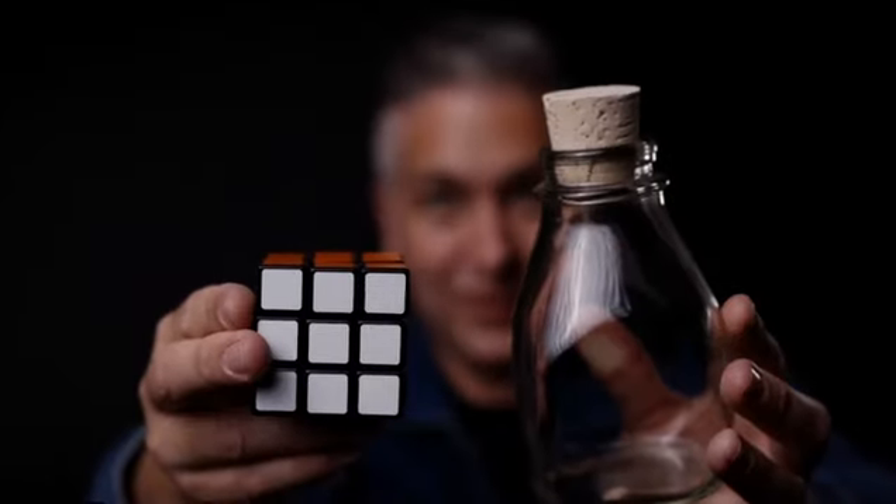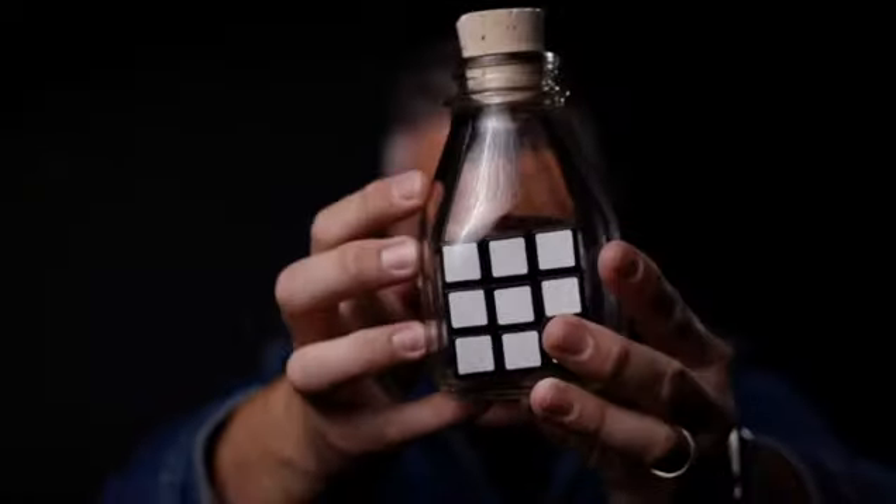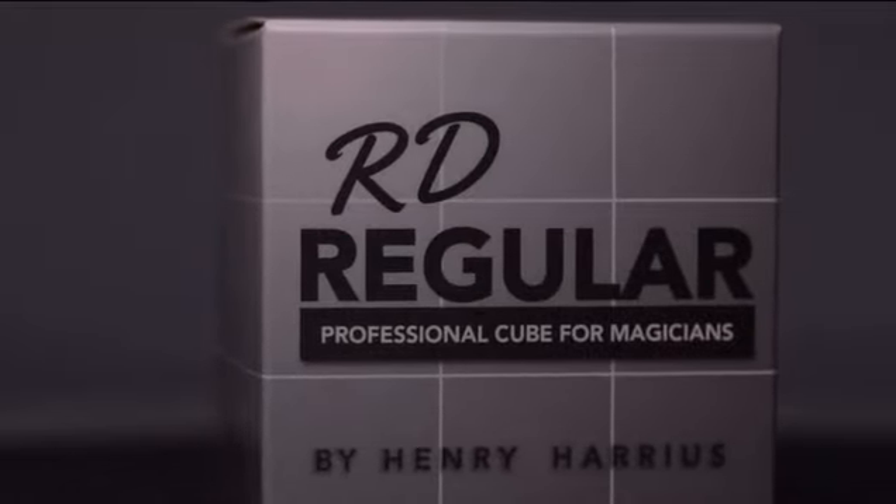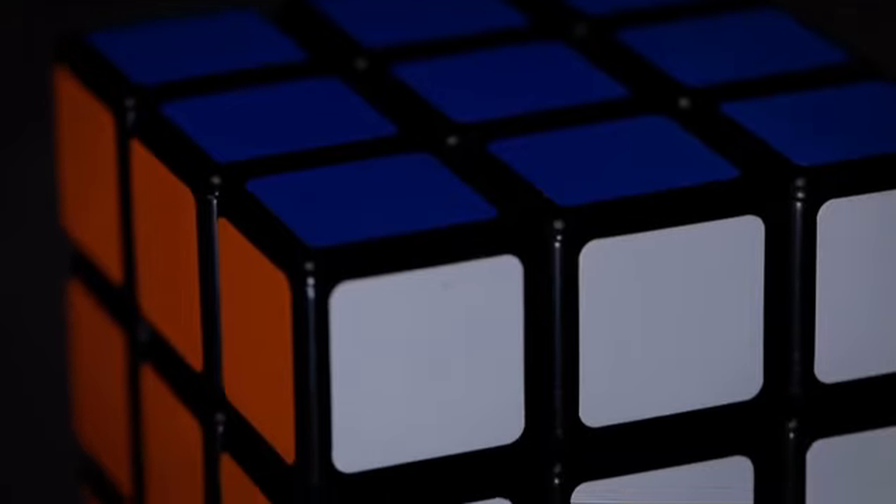In just 20 minutes, we're going to show you how to go from this to this. In your package you'll get everything you need, and we've teamed up with Henry Harrius to give you the best cube on the market, the RD regular cube.